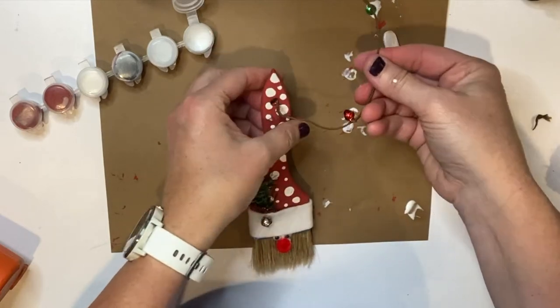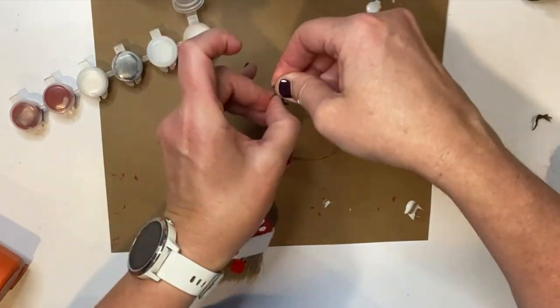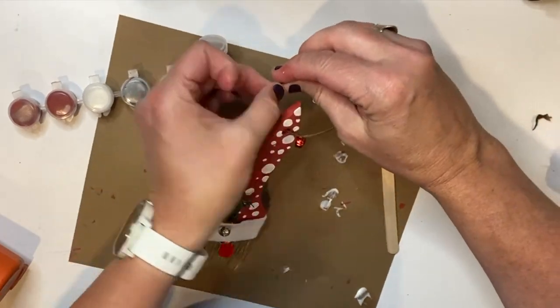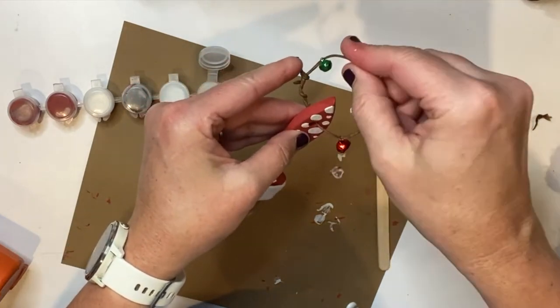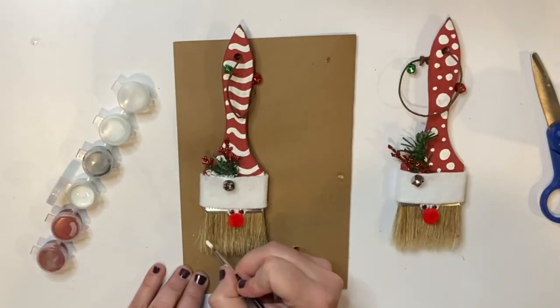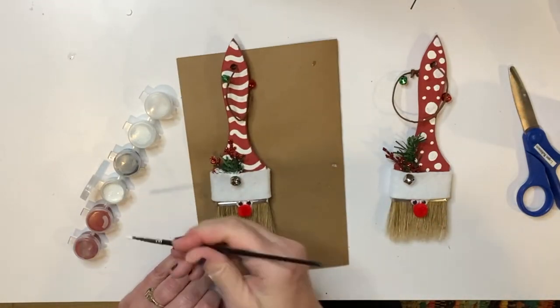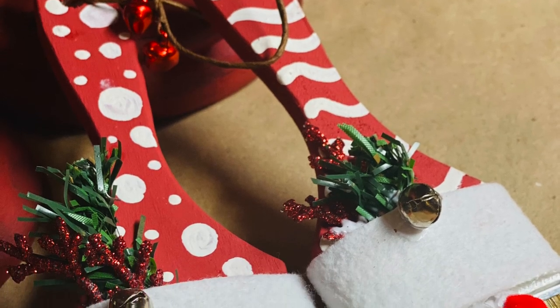Next, take the piece of jingle bell wire and thread it through the hole at the top of the brush, and twist the ends together — the hanger is finished. Last step: we'll be taking a little bit of the white paint and just brushing a little bit onto the bristles of each of the paintbrushes to make it look like a white beard, and you're finished.